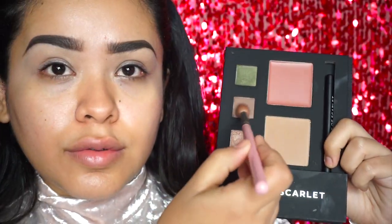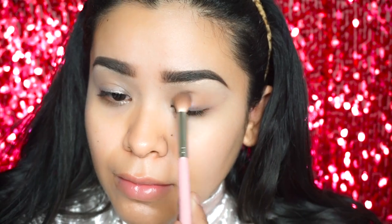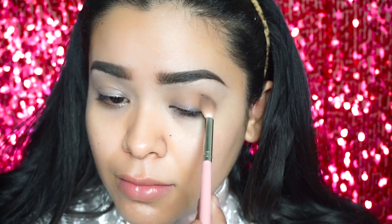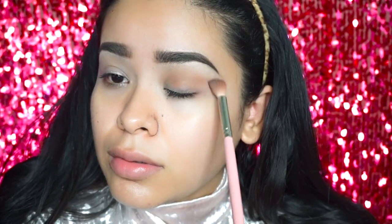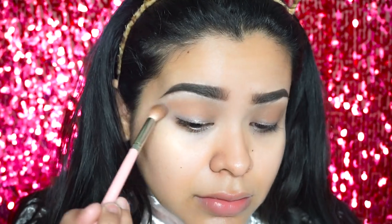I'm going to go ahead and get the light brown matte in the palette along with the bronzer, and with the big blending brush I'm going to apply that in my crease as my transition colors and just blend it right in. This brush is from Royal and Langnickel.